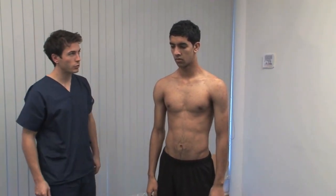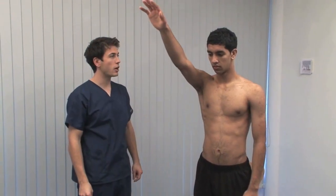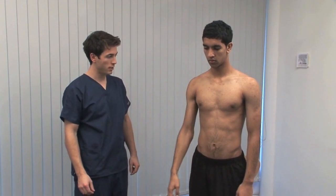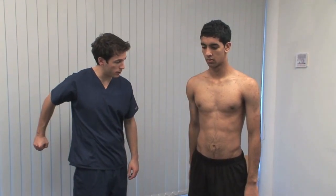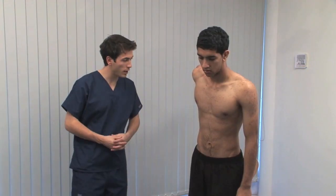Now can you bring your shoulder forward like that? Demonstrate the range of motion in flexion — as high as it will go, and back down to your side. And back up the way, like that. Extension and abduction observed from behind. And back down to your side.